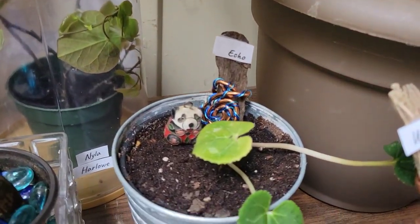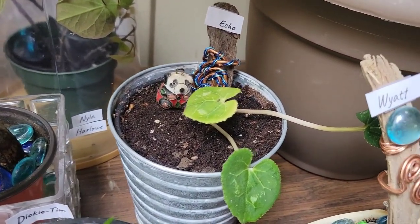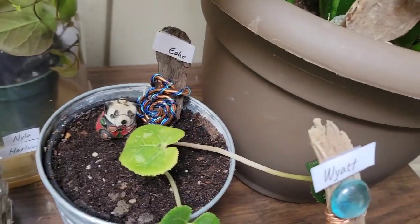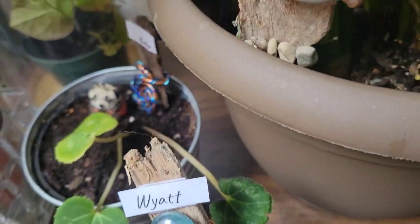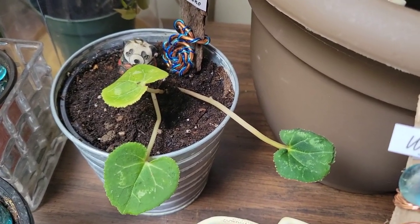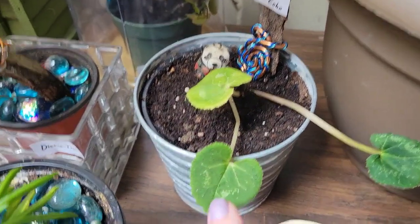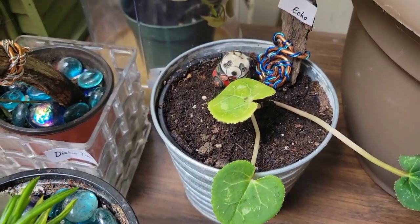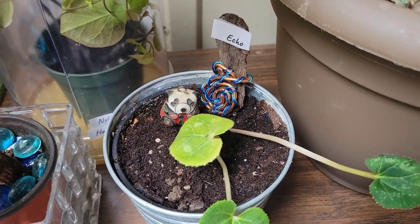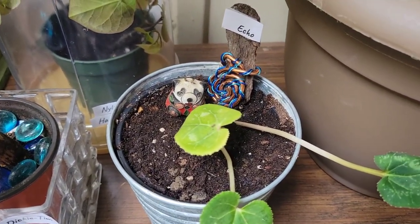I'm in trouble with Echo, my violet. She is a Persian white violet and I only have three leaves left on her right now and they don't look too good. One leaf is crinkled, one leaf is yellow, and this is the only good leaf I have. I had fertilized all my plants, so he wasn't getting special treatment or anything. But evidently he didn't like it and started slowly dying off.